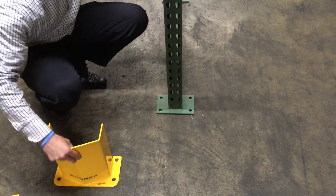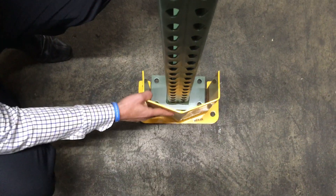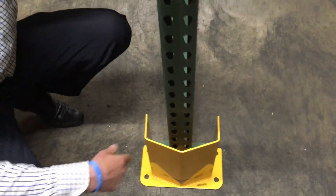So what we have is a P12-8, which has an 8-inch clearance here, so you can get in like that and cover the whole upright.